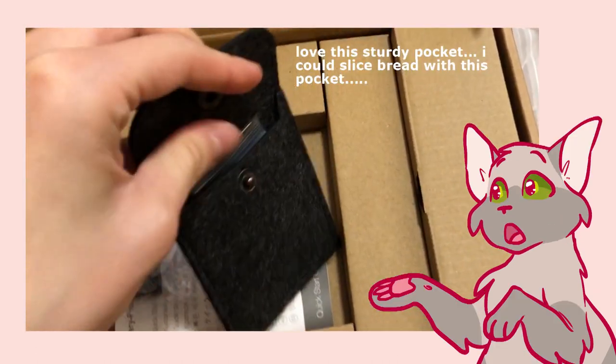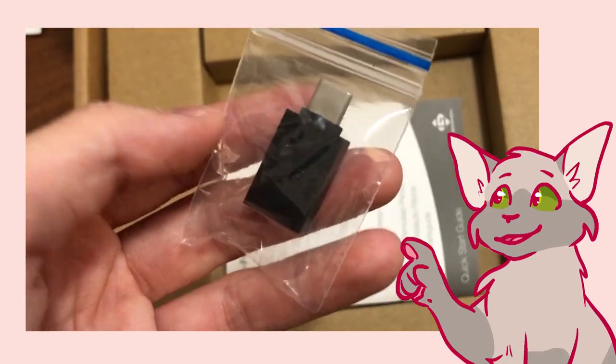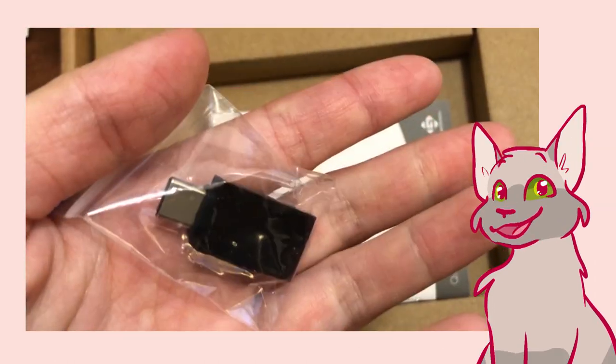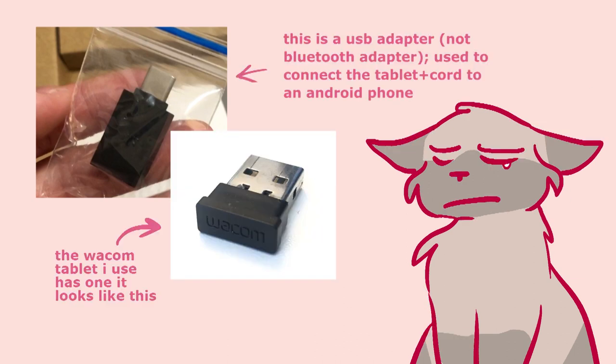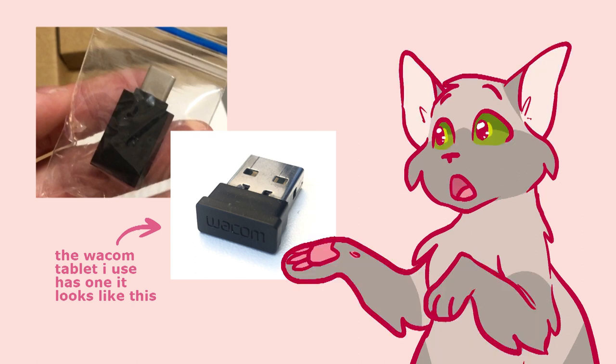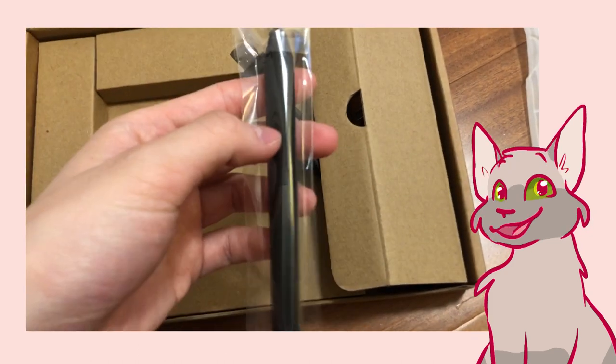There's a really sturdy pocket for the pen nibs and pen un-nibber. And this thing for Android, which is a USB adapter. And the quick start guide. At first I thought this thing was a Bluetooth adapter, but unfortunately the Gaomon S630 does not have that. You have to connect it to your computer with the cord, which was kind of hidden in this little compartment here with the pen, which is battery free.